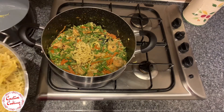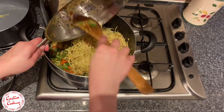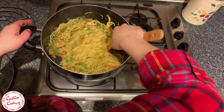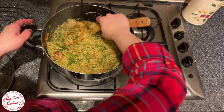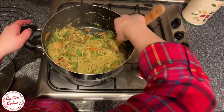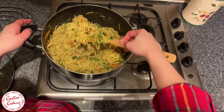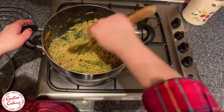The final step is to add the noodles to the rest of your ingredients and give it a good final stir so all the vegetables, the prawns, and the eggs are all mixed together. At this stage you can also add in a teaspoon of sugar — I've left it out, but it's entirely up to each one's preference.